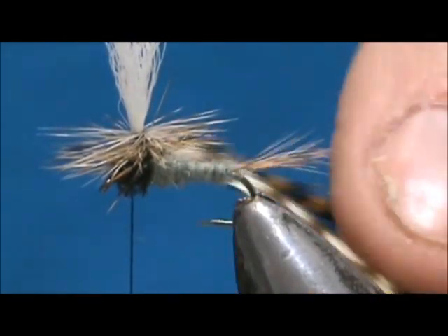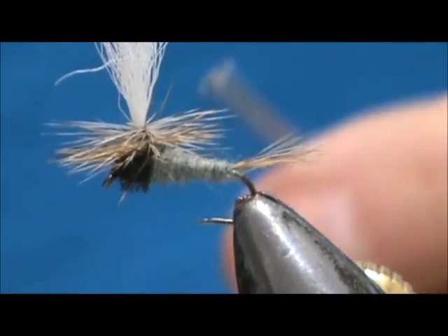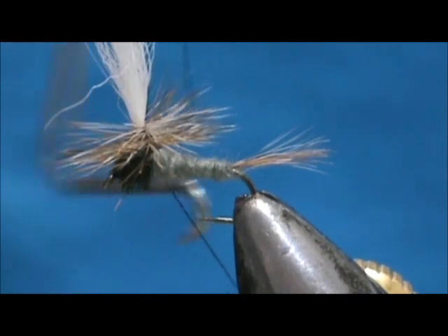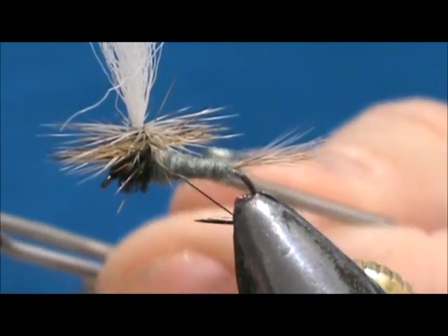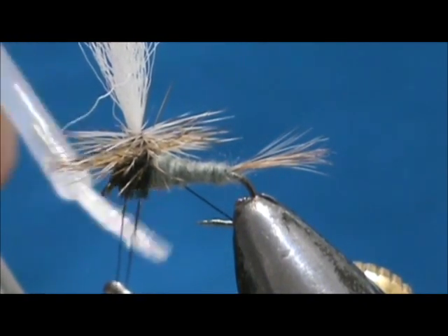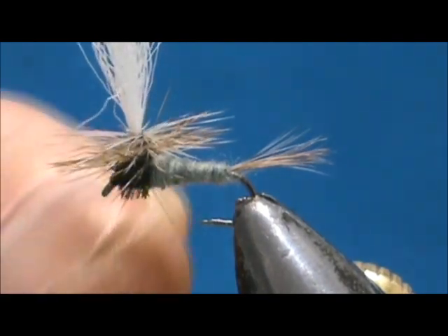Now we're going to trim off the excess — take the poke and snip and get that hackle out of there. We're going to give it a whip finish. I'm going to use my whip finisher this time — usually with parachutes I use my fingers. Make sure you get that thread underneath the hackles so you don't tie any hackles down. Before I pull that tight, I'm going to put head cement on the left side as I'm looking at it, on the left side thread. When we pull it in, all of that head cement goes in and we're not getting any on our whip finisher. Snug that up tight.